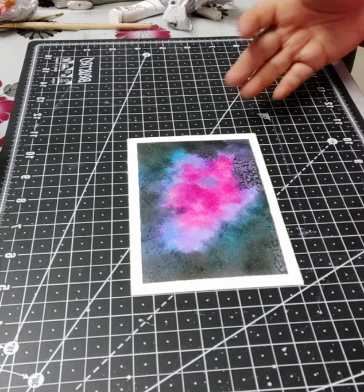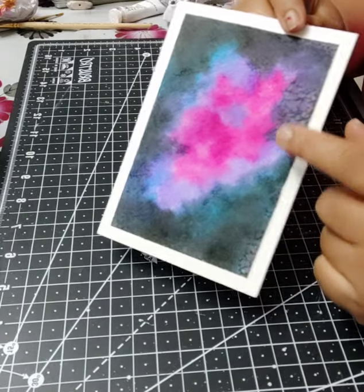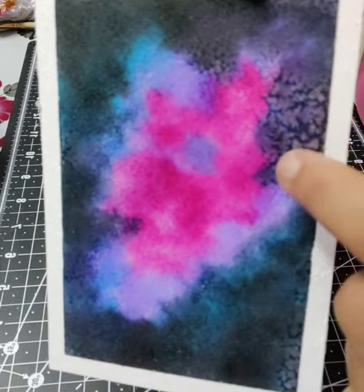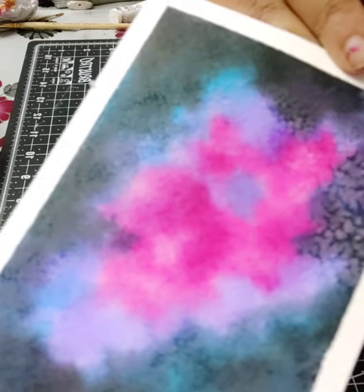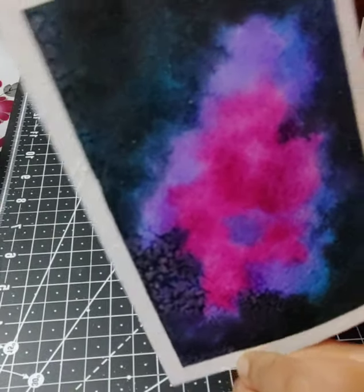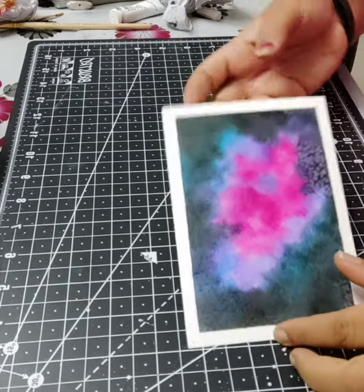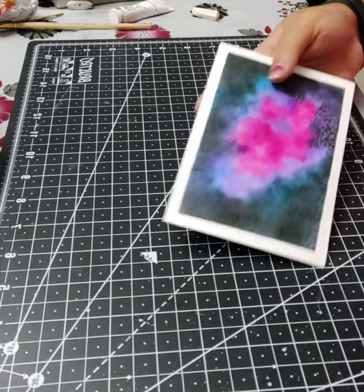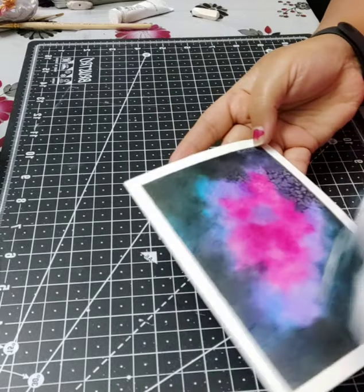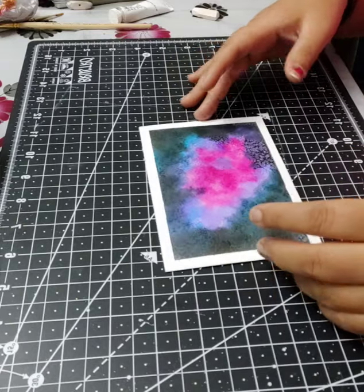Looking at this area, this is the kind of technique we were going for — it's given a nice cloudy burst to the galaxy. I'll turn it around so you can have a closer look at how the salt has left that cloudy effect. The painting is coming out very well. Before going to the final step, please make sure all the salt is off your sheet, as we do not want blotches in our galaxy painting.